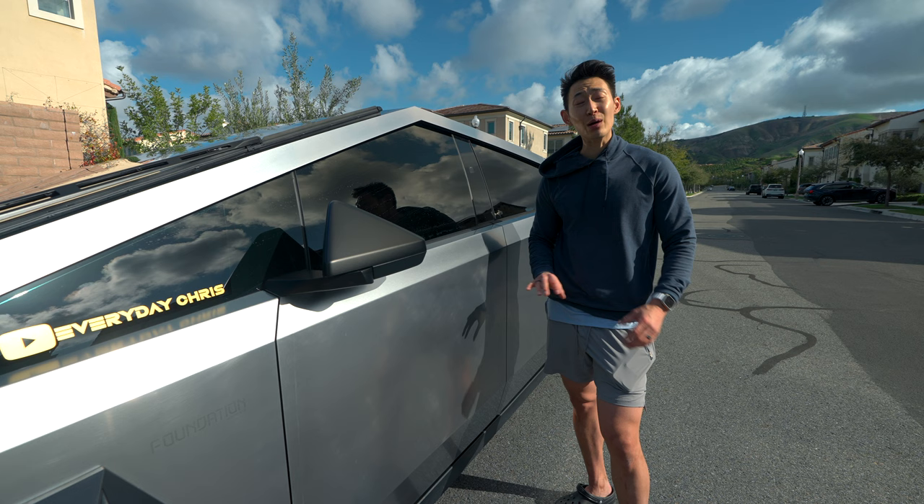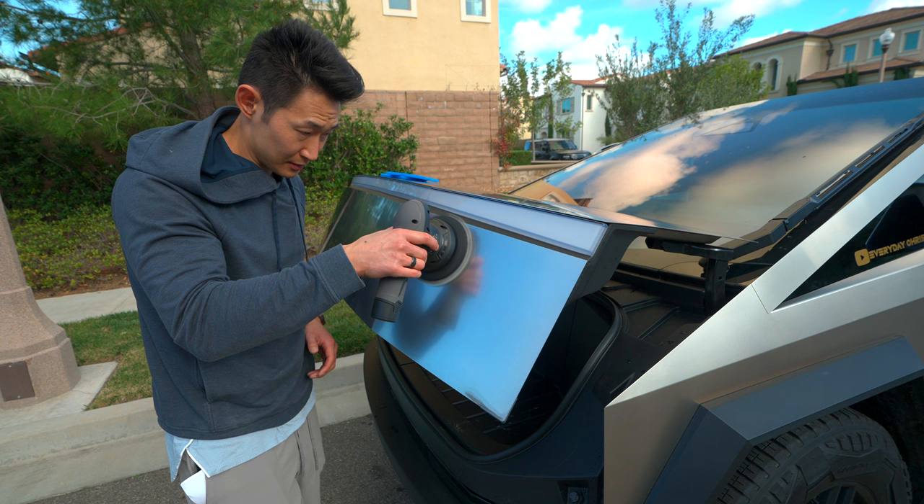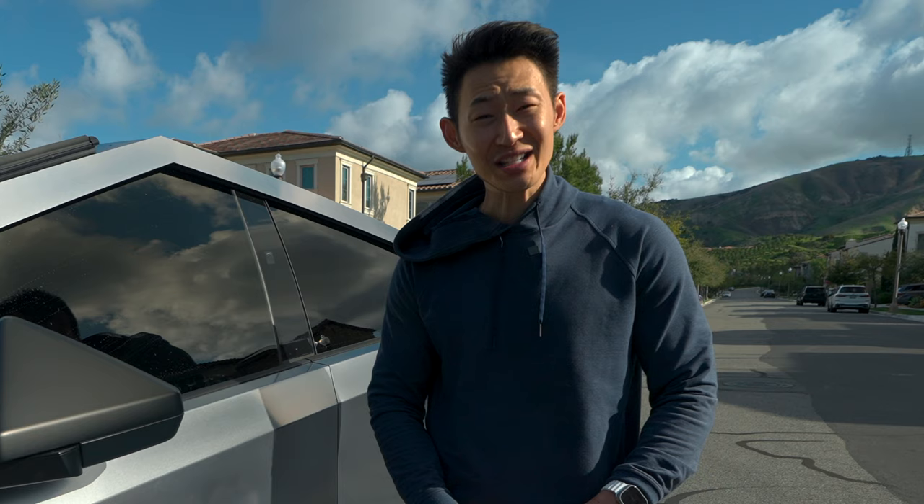Luckily I was able to speak to the head of the Tesla detailing team who details all the Cybertrucks for delivery, and he gave me some insightful tips which I'm going to share with you today.